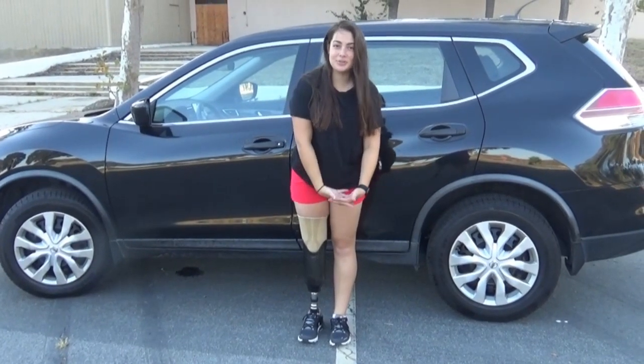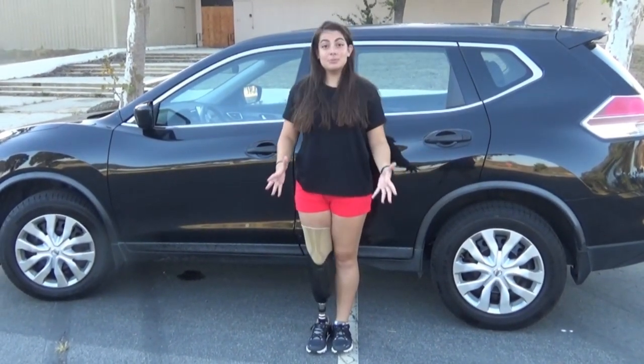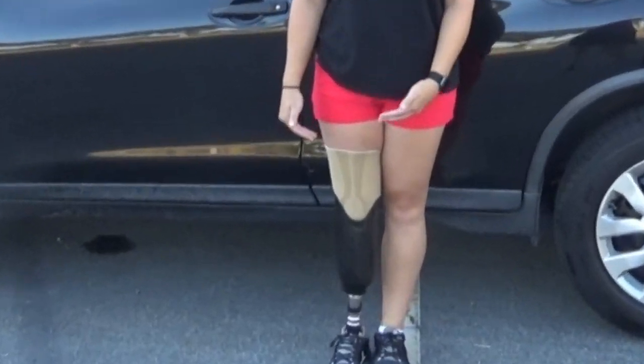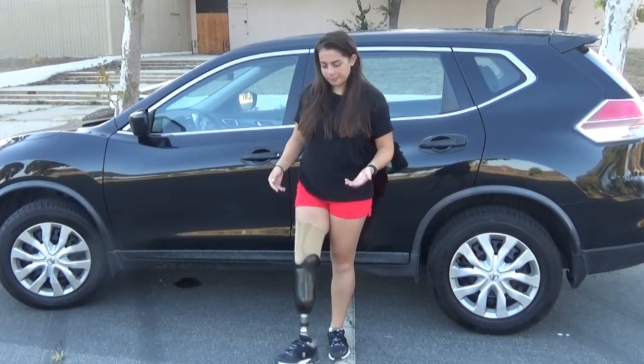Hey, what's up guys, it's Annika the amputee, and today I'm gonna tell you about how I drive. As most of you know, I'm a right below-knee amputee, and most drivers drive with their right foot.